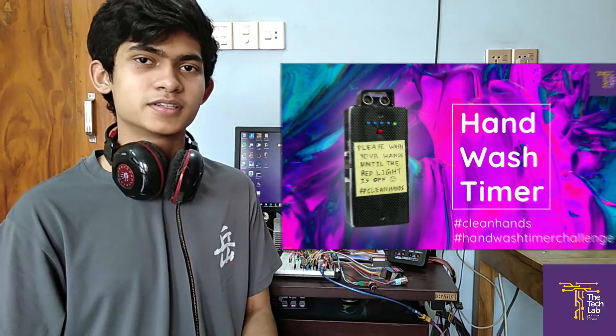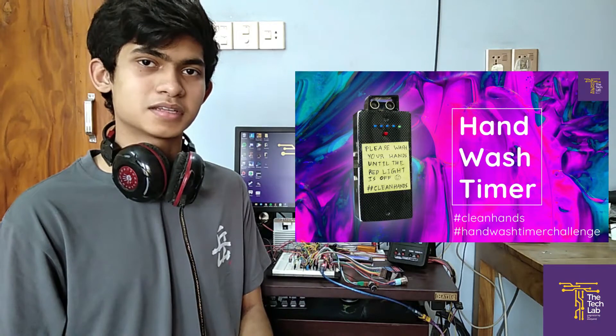So we came up with a simple idea. We made a hand wash timer that counts down 20 seconds and lights up a few LEDs. So let's check it out.